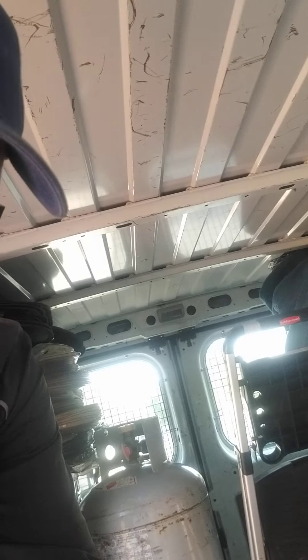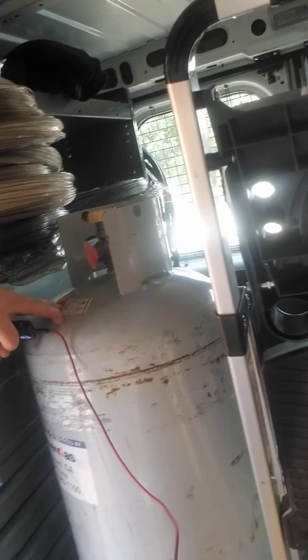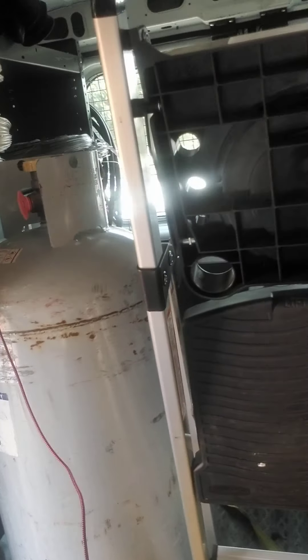Today I'm going to talk about what to put inside your van to get you through a job for any day. So inside the van, currently it's pretty empty. I usually keep an extra 25-gallon propane tank. I usually have four in here, so in case I run low on the other three, I have some backup.